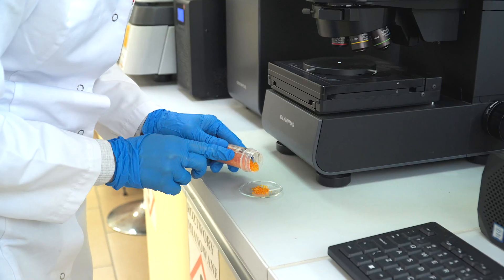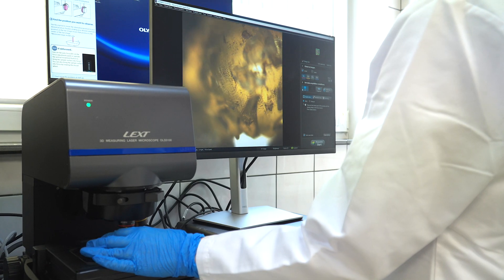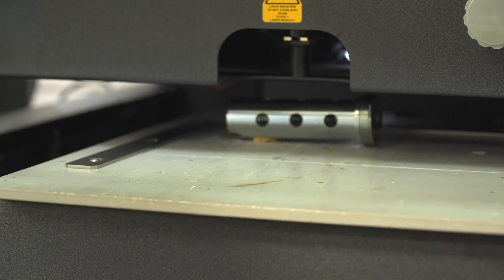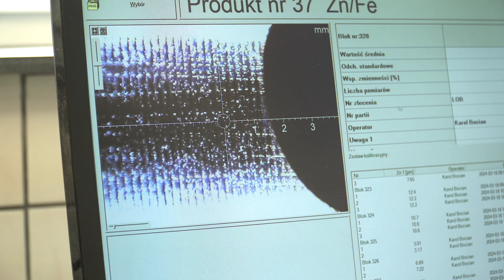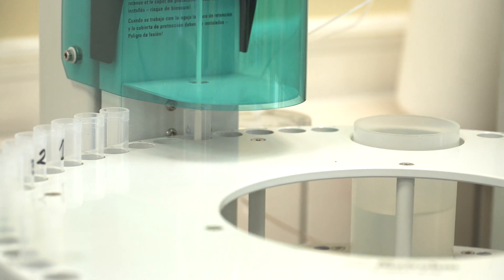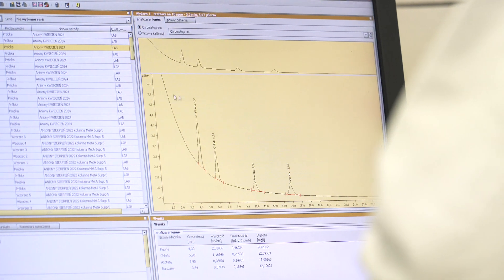Ultimately, all paths cross at the laboratory, which is a place where bath compositions are analyzed, and coating thickness and resistance to corrosion are tested. Furthermore, wastewaters are thoroughly analyzed here by chromatography or UV-VIS spectrophotometry. The company is a manufacturer of electroplating components, so it also has its research and development department.